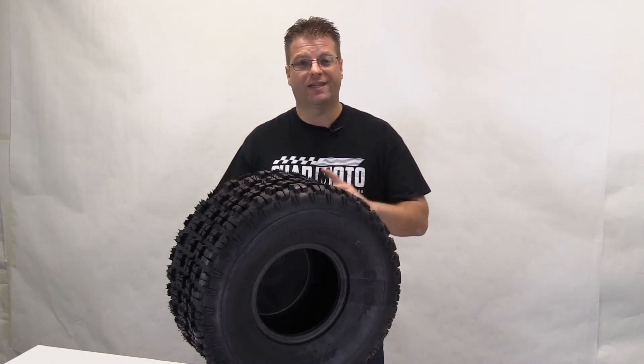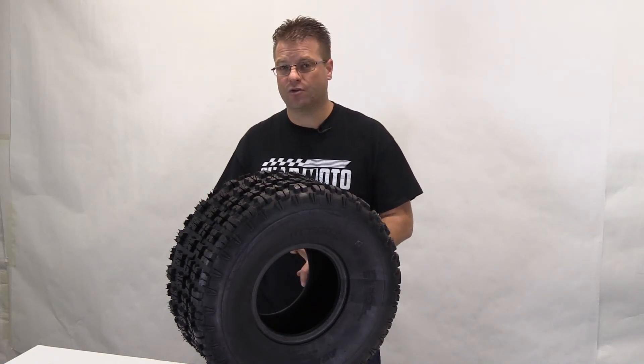So if you're looking for a sport quad tire that gives you exceptional acceleration, balanced cornering, and unbeatable mud clean-out, this Ocelot P336 tire is a tire that you should take a look at.